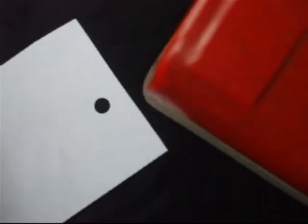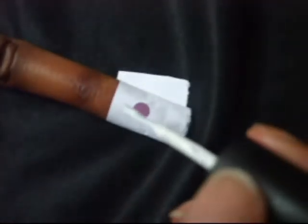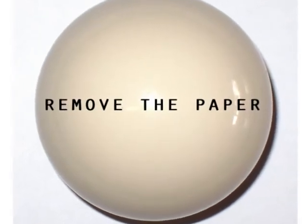With a hole puncher, take a piece of paper and punch a hole in it. You're going to do this for 10 small pieces of paper for all your fingers and thumbs. Centering the hole on your nail, wrap the piece of paper around your finger and press your finger down to keep the paper in place. Take a white nail polish and paint over the open hole. Remove the paper and you'll be left with a small white circle.